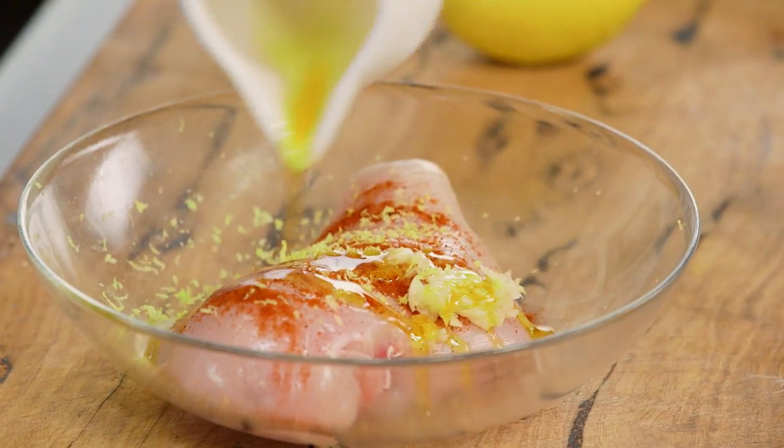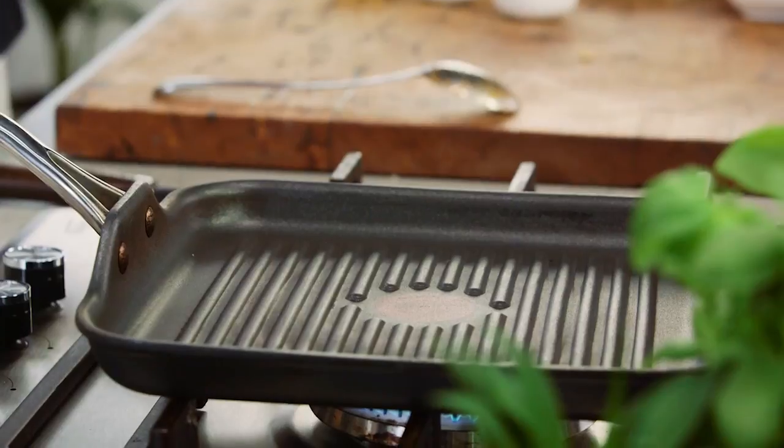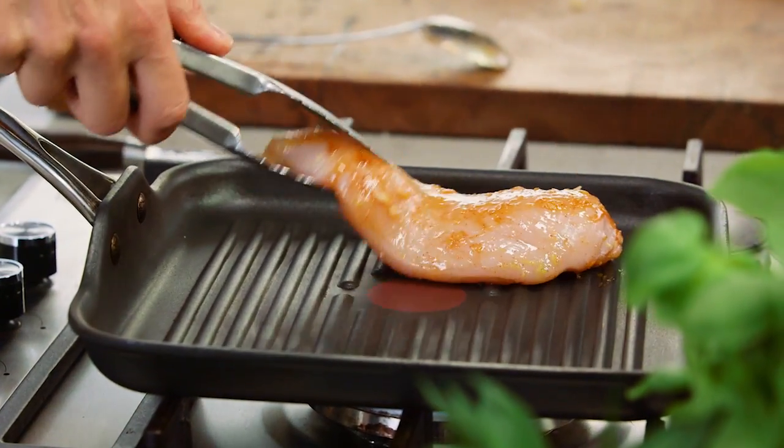I've already preheated my pan and I'm going to cook this for about four to five minutes on each side.